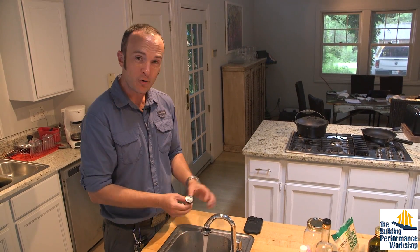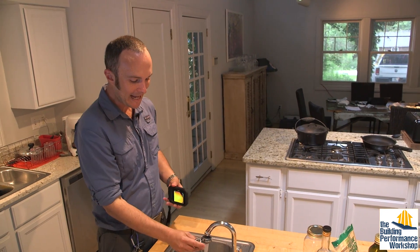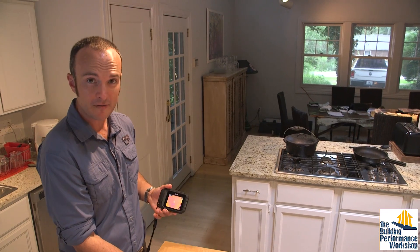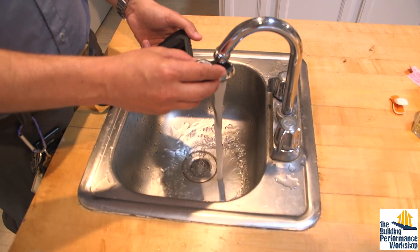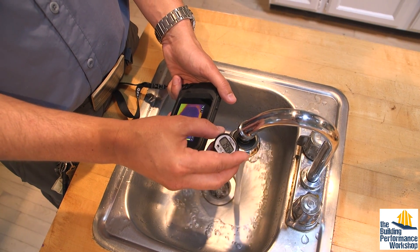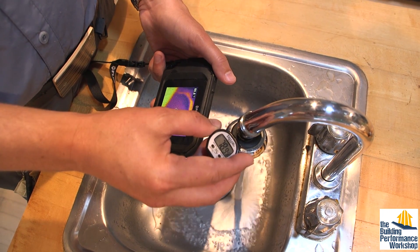Since we're always about home performance diagnostics here, we're going to use some test equipment. I have my $10 meat thermometer and my $600 FLIR C2 infrared camera. They're going to tell me the same thing — both are very good investments, though this one can be used for a lot more. I can see that my water is about 80 degrees. Not instantaneous. And it's actually dropping in temperature because it's having to go through its heating cycle.